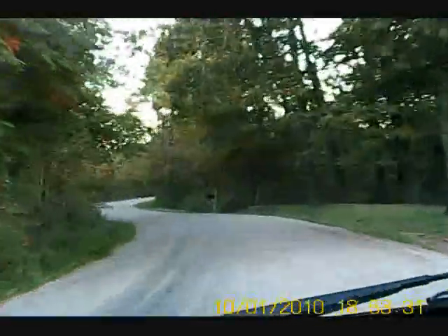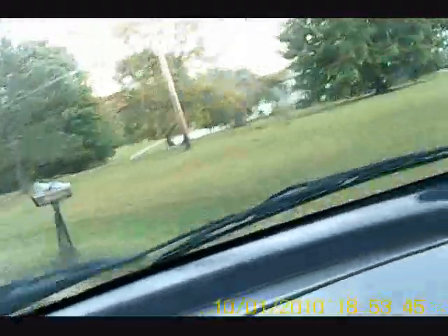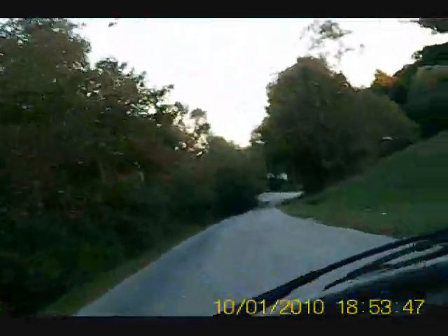It sounds so amazing. Nice little country drive right before sunset. Nice feeling. Anyhow, even if it's just around the block to test an air intake.